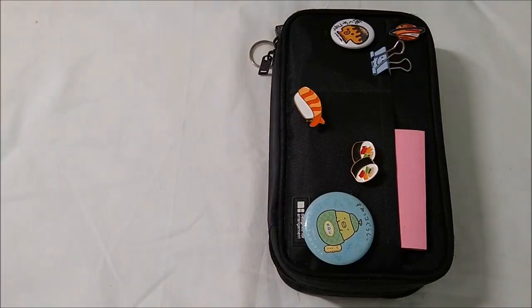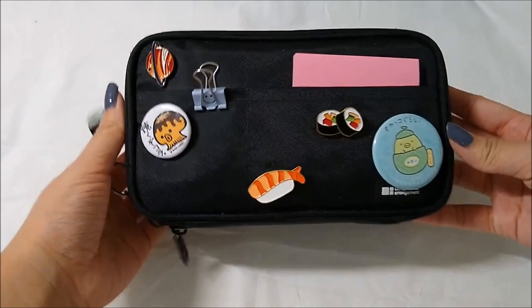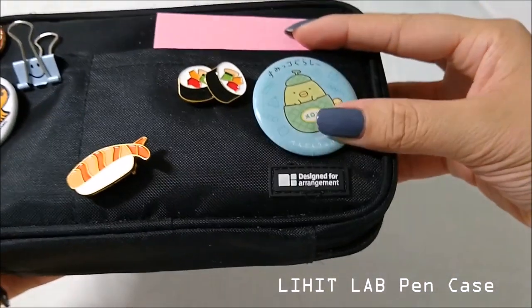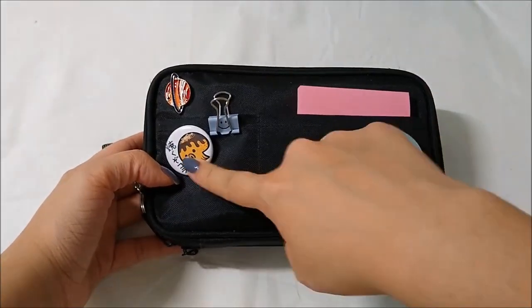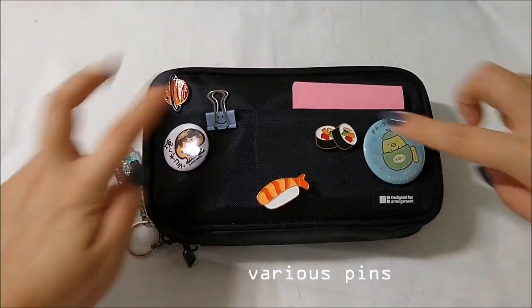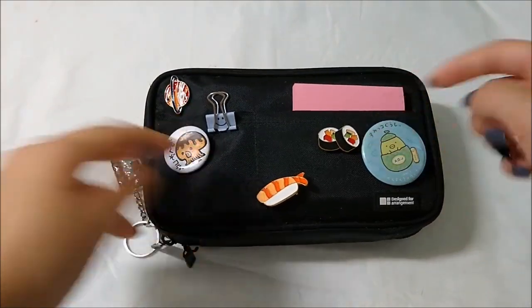Hey guys, welcome back to my channel, it's Katie. In today's video we are going to be looking at my 2019 back-to-school pencil case. This is the Lihit Lab case in black and I've been using it for two years now — really good quality, nothing has broken, nothing has ripped. I also put these pins on top of it: this one's from Japan, this one's from my cousin, and these three are from AliExpress.